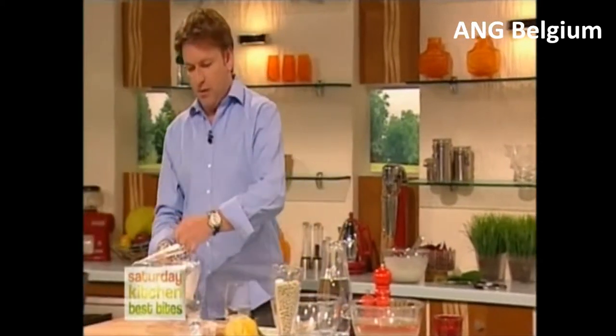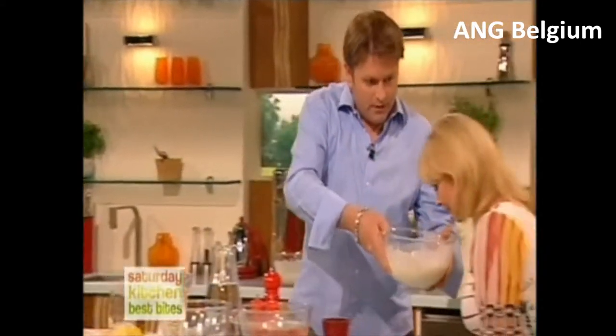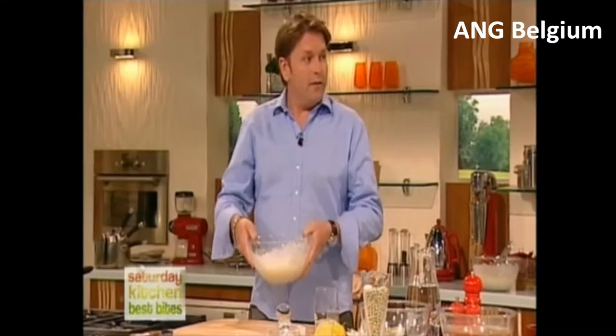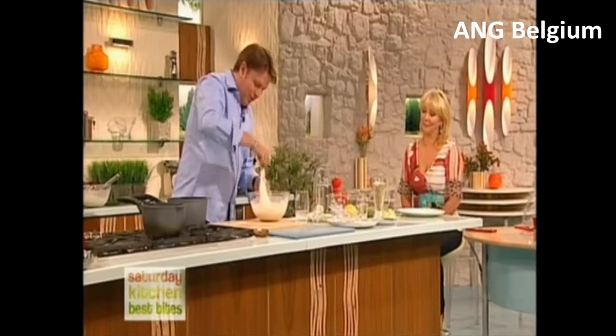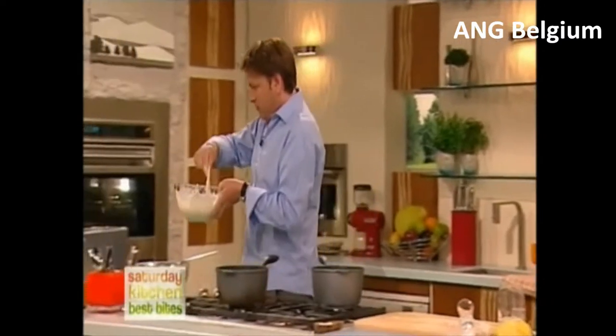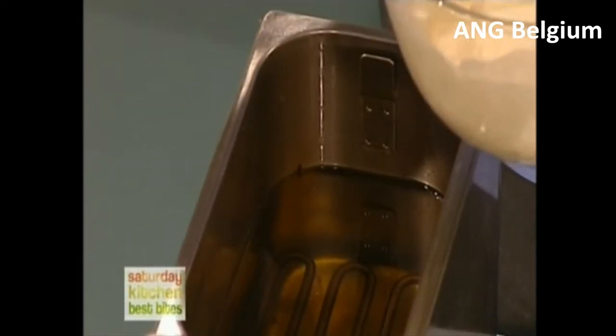We leave that for about 45 minutes and we end up with a batter like this. Smell that — it smells like bread! Why have you put vodka in it? Because I like vodka and tonic batter — I just think it works. So we take our haddock and pop it in the fryer, making sure it's really well coated. No need to flour it beforehand.